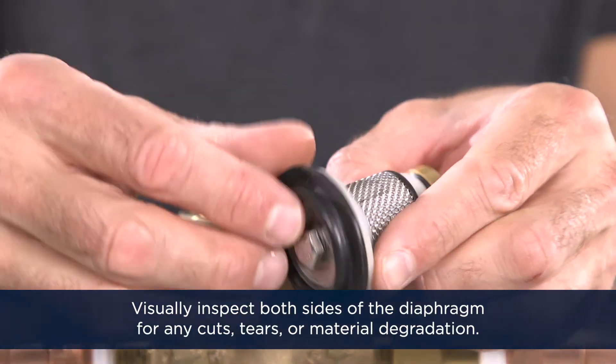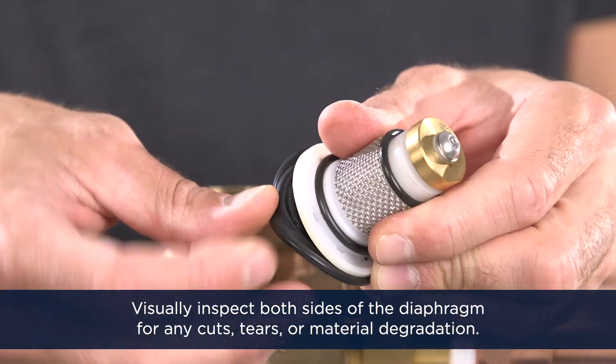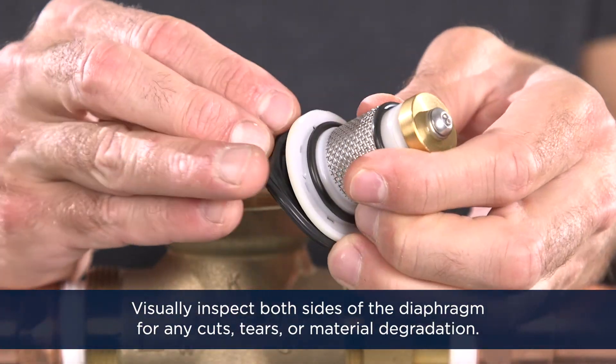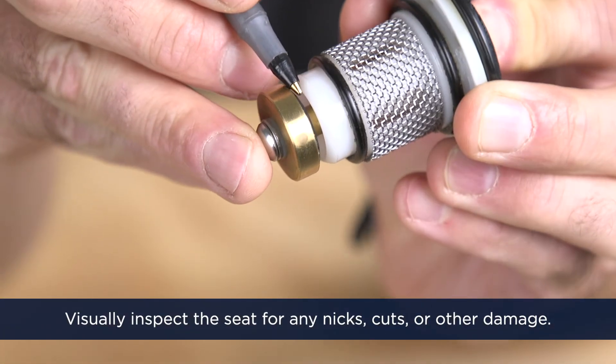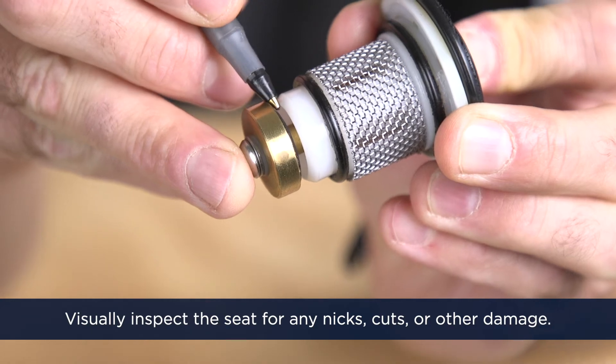Visually inspect both sides of the diaphragm for any cuts, tears, or material degradation. Clean as needed. Next, visually inspect the seat for any nicks, cuts, or other damage. Clean as needed.